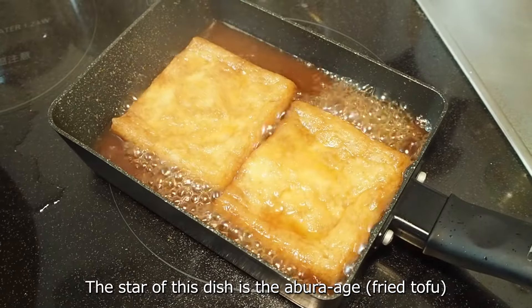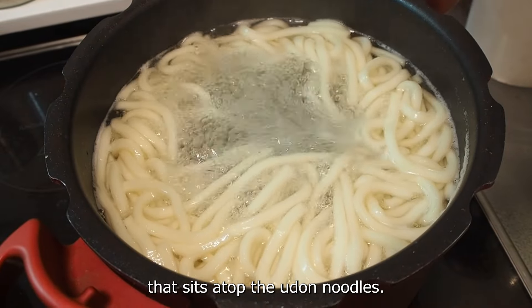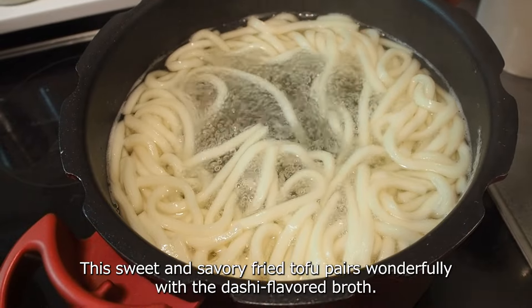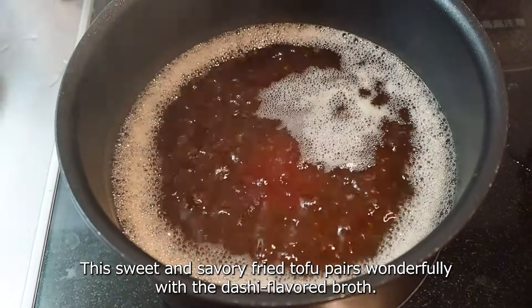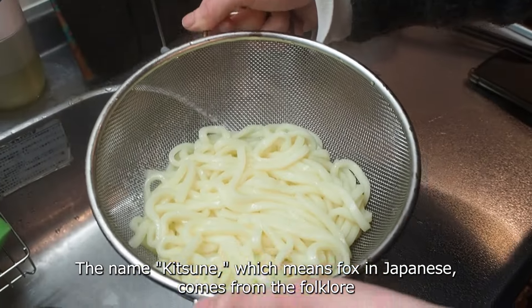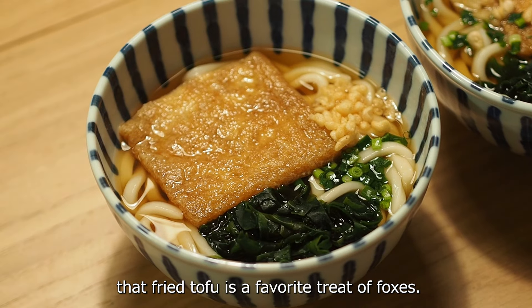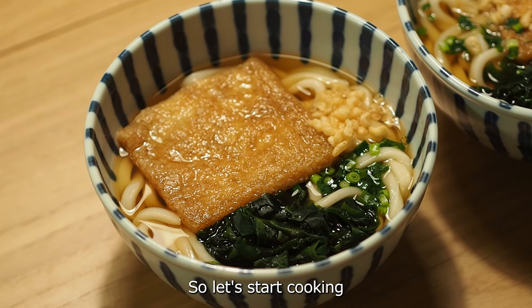The star of this dish is the aburaage, which is the fried tofu that sits atop the udon noodles. This sweet and savory fried tofu pairs wonderfully with the dashi flavored broth. The name kitsune, which means fox in Japanese, comes from the folklore that fried tofu is a favorite treat of foxes. So let's start cooking.